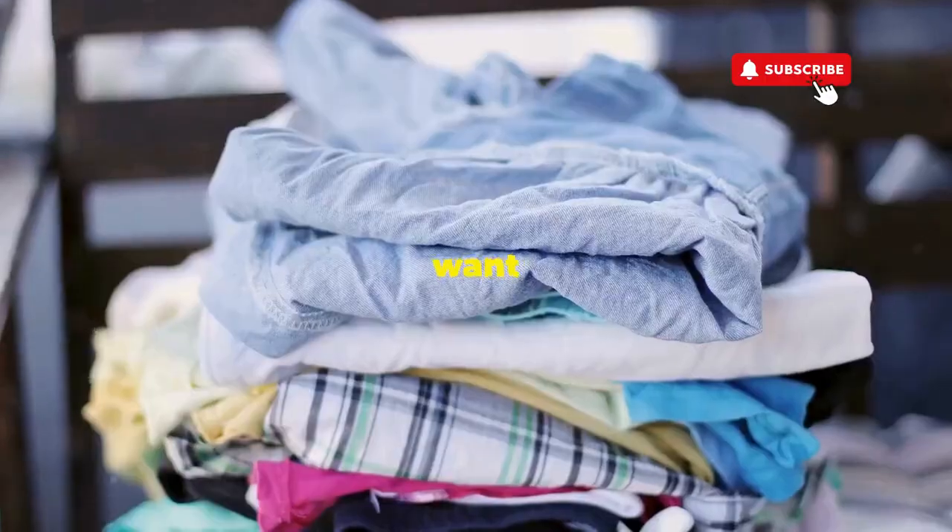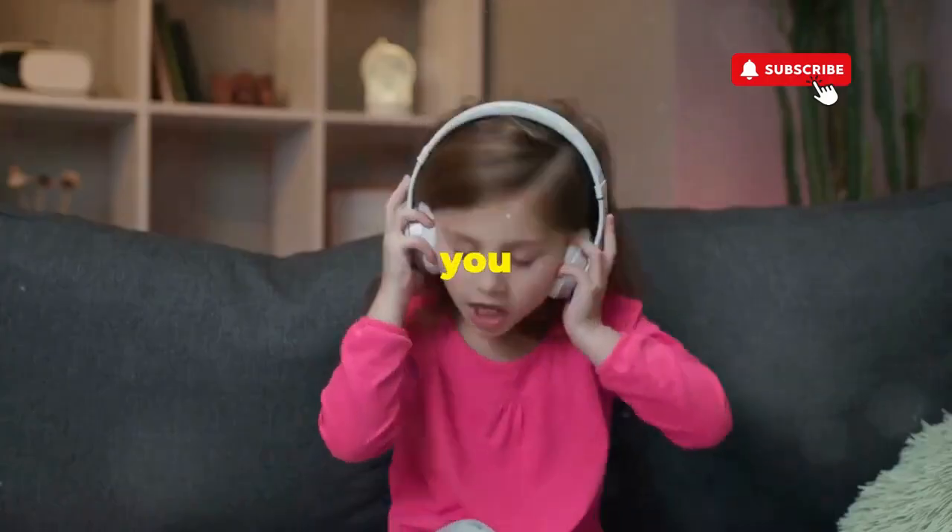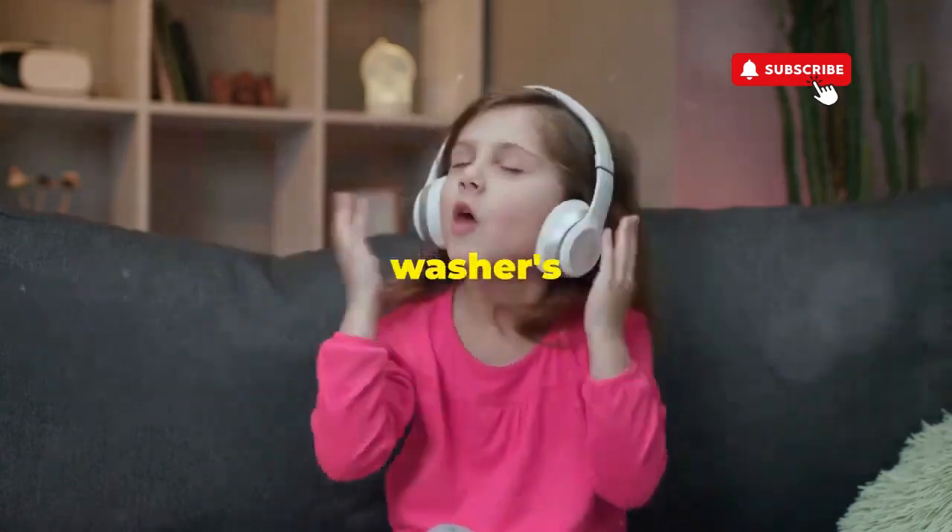If you don't love spending cash but still want fresh clothes, let me show you how to play Dance Dance Revolution with your washer's dial.